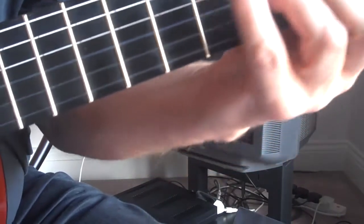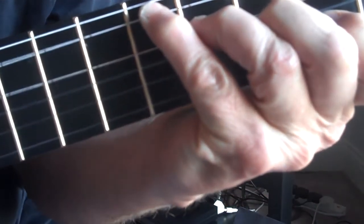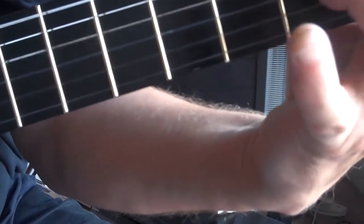Remember that D-flat nine — we're just using this part of it. Then the E-flat sus, two, E-flat, G minor, F, F-sharp, descending like that.